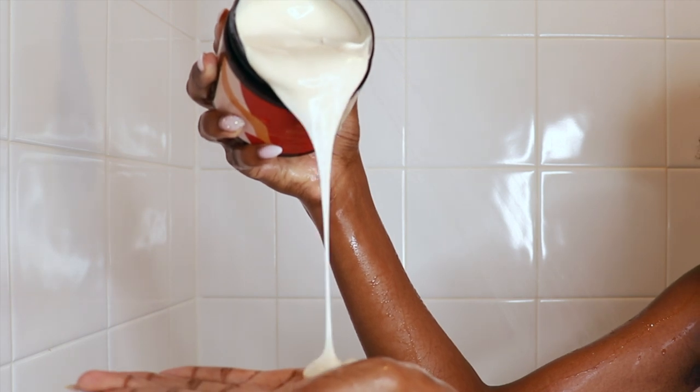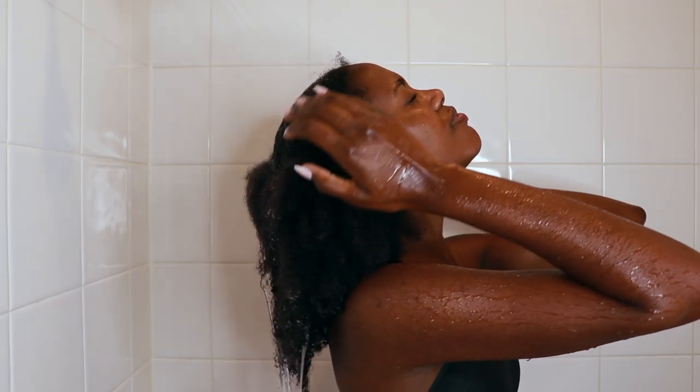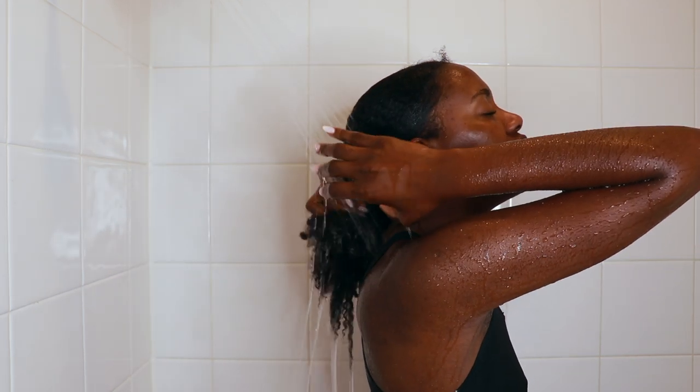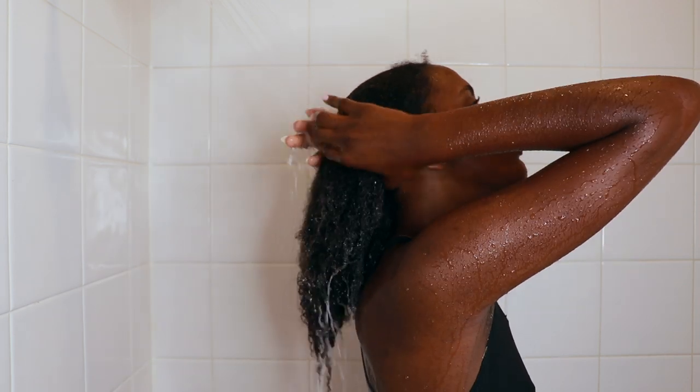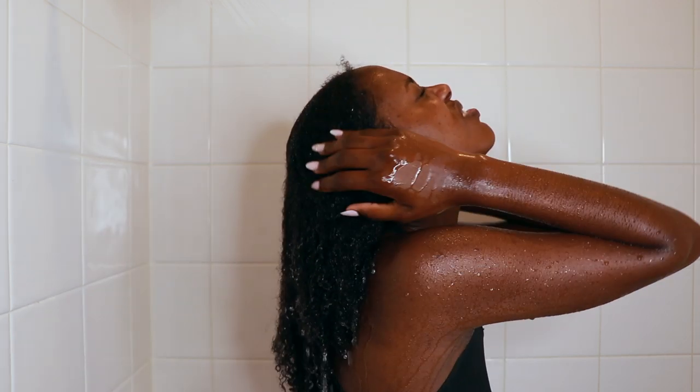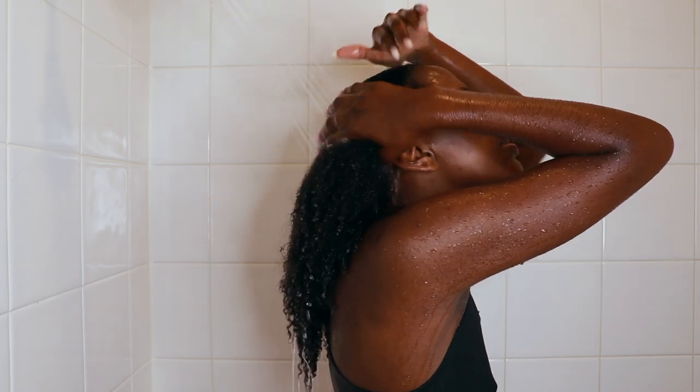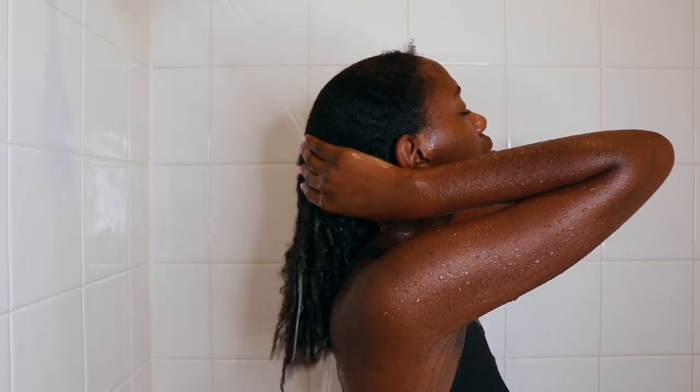So let's go ahead and get into this review and see just what these two products are about. First off, the smell is amazing. The co-wash has so much slip — just from when I poured it out, you guys saw just how creamy it was, and when I put it on my hair you're going to see just how creamy it really is.